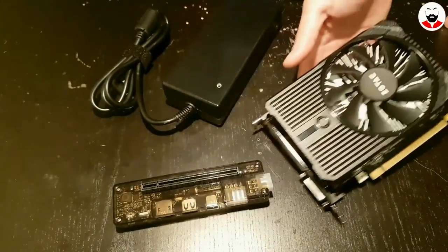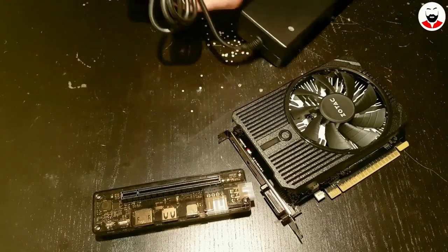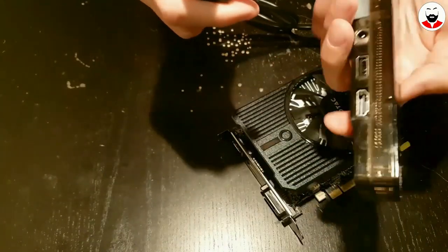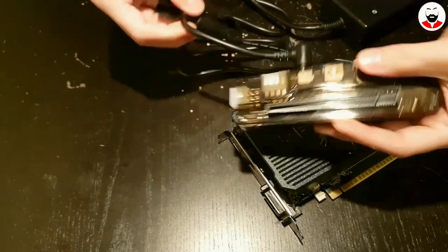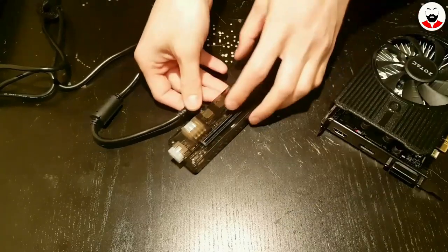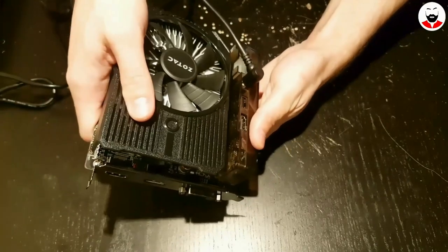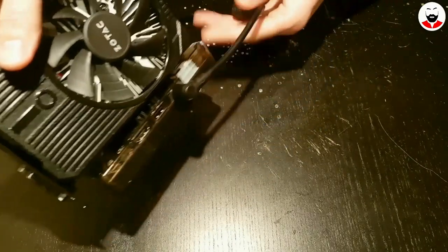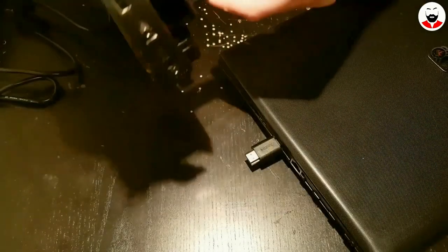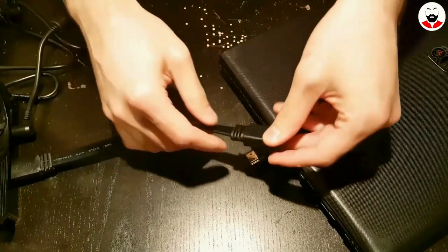This is the graphics card I'll use — it's a GTX 1050 Mini from Zotac. This is a 12V 10A power brick that will be connected to the module, and then the graphics card slides into the PCI Express slot. I'll be using an HDMI extension cable to connect it to the laptop in a clean way.